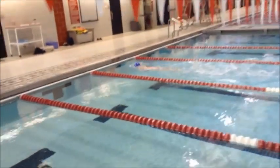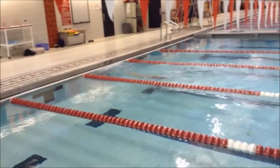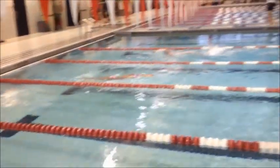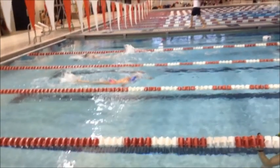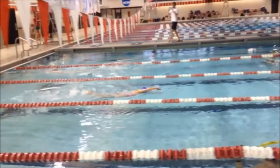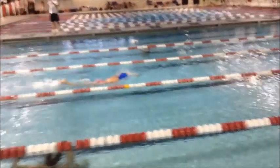Let's see a turn here. Good turn — nice job! Let's watch that breakout off the wall. Keep your head down — that's great, great job. And if we watch you in slow motion, you can tell that you're getting a little bit tired now.